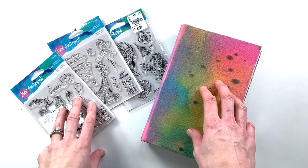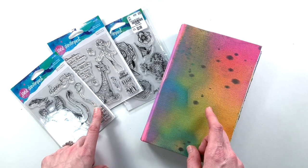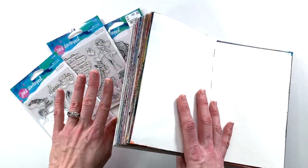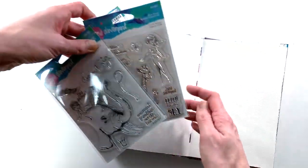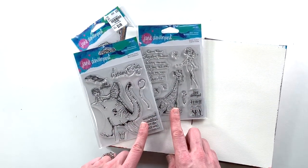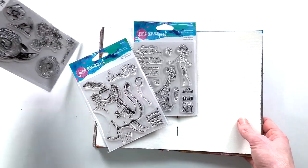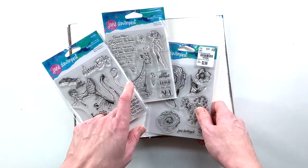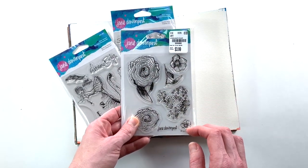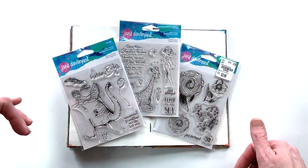Hey y'all, I'm Elisa and I am the Scrappy Wife behind ScrappyWife.com and today I have an art journal process video for you. I am working in my Jane Davenport art journal, which is almost finished, and I'm going to be using a few new stamp sets. These two are from the Whimsical and Wild line from Spellbinders and Jane Davenport, and I have these in an unboxing video that I will link below. I also picked up this set from Tuesday Morning, also Jane Davenport. I'm excited to work with these sets and will link all the supplies below.